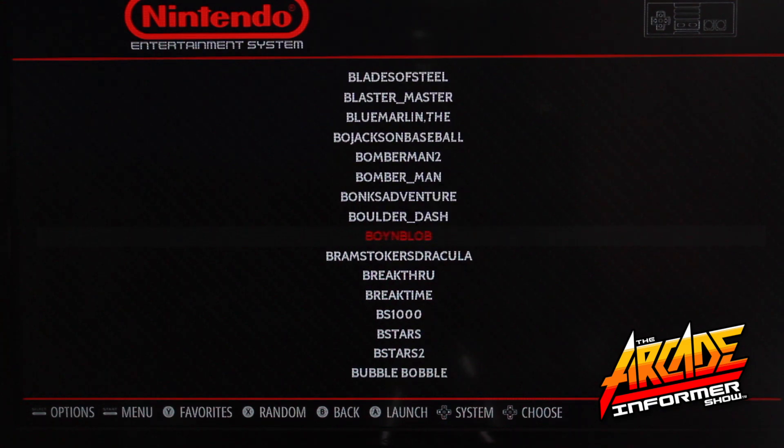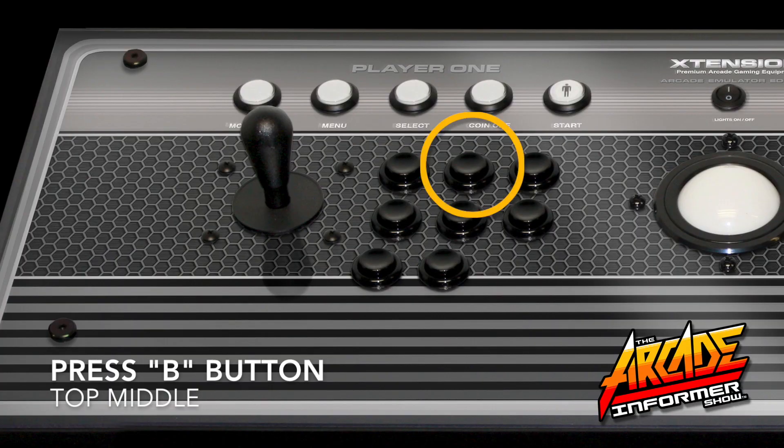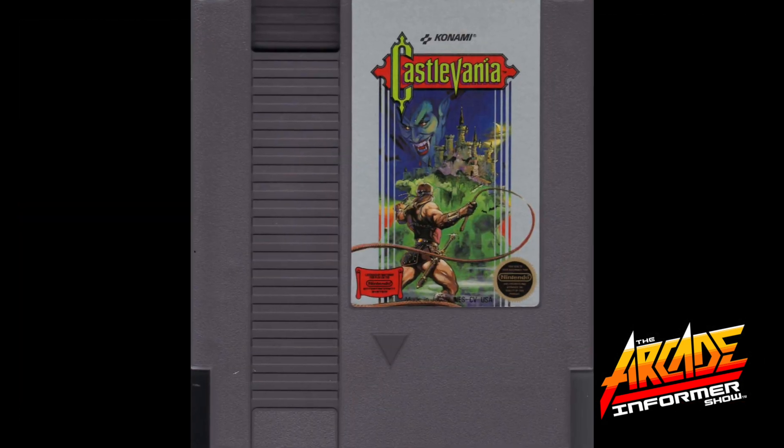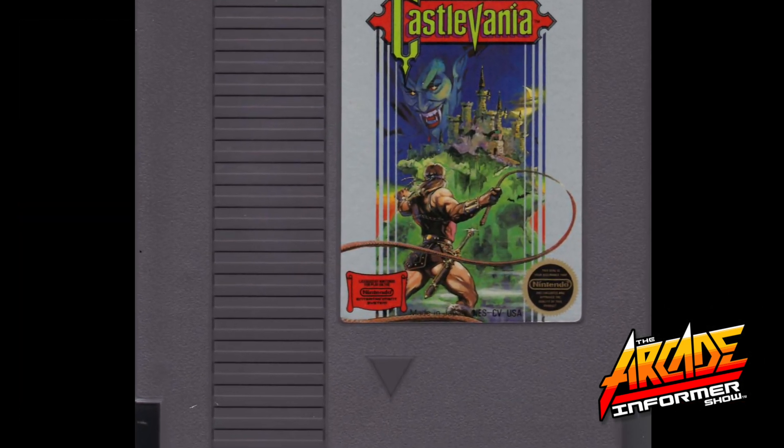This will now take you back to the original emulator screen you were once in before you started the game. To exit back to the original emulator selection screen, you will simply press the B button. When using game emulation, it's always good to have the original cartridge of the game you are emulating.